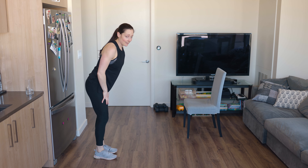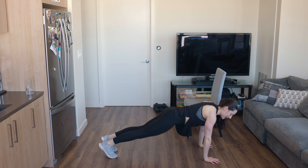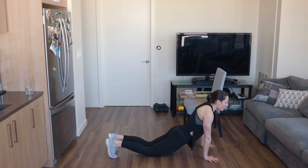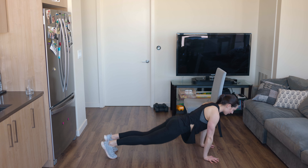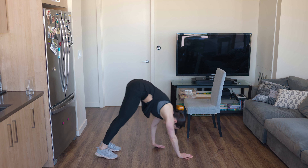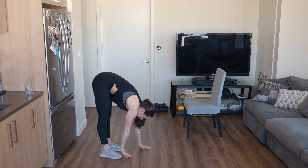We're going to forward fold and walk out to plank position. Forward fold, walk out to plank position, send your hips down, turn your chest up. Push those shoulders down your back, walk it back in. Let's do five of those. Sit into those heels when you stretch into that forward fold, then hips down, chest up. Pull your shoulders down your back — kind of like you're pulling your hands towards your hips, your chest is reaching forward. Walk it in, walk it back out.